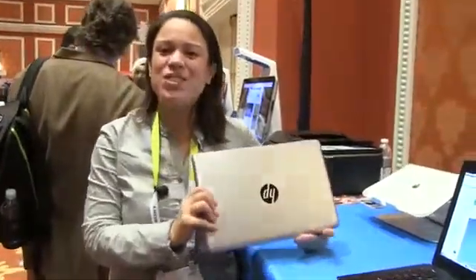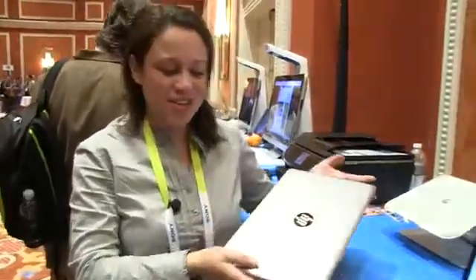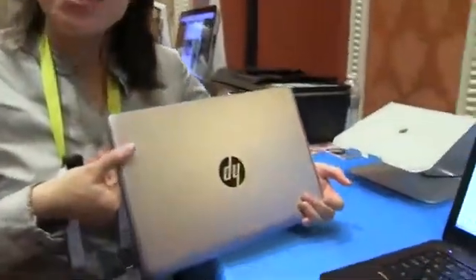Nicole Scott here from Mobile Geeks at Showstopper CES 2015. In this video it's powered by ASUS. In my hot little hands I have a 12.5 inch ultrabook — love to see this form factor come back. This is the Folio 1020.